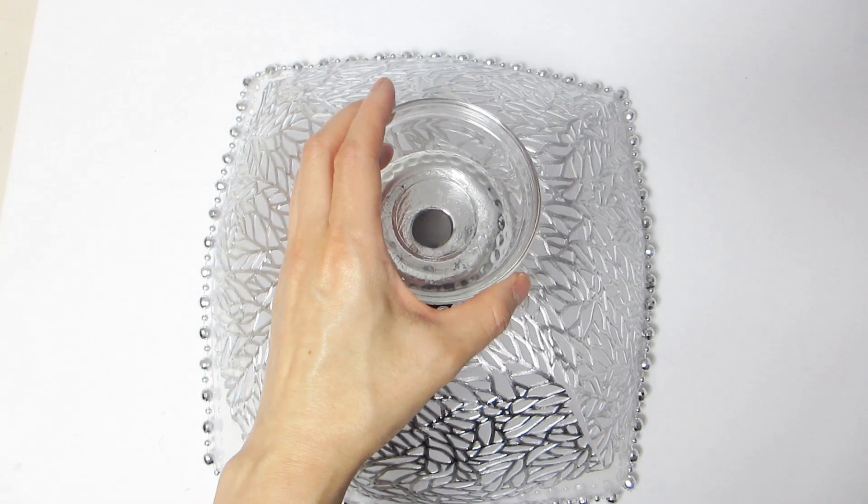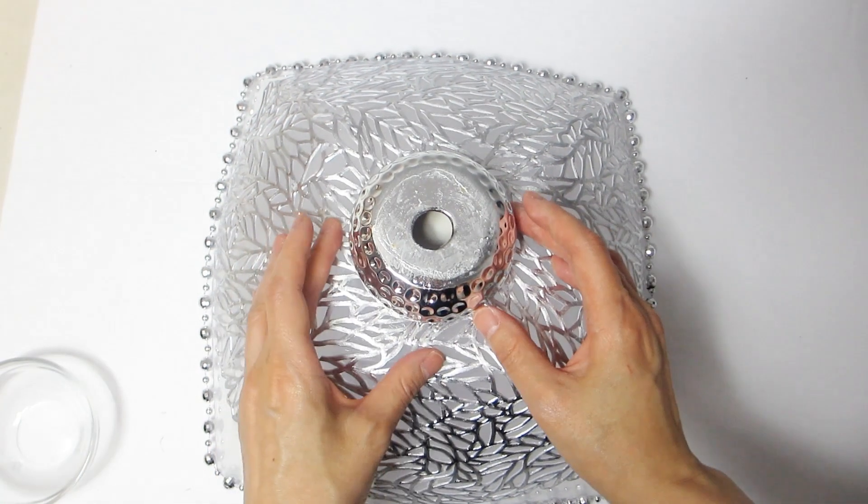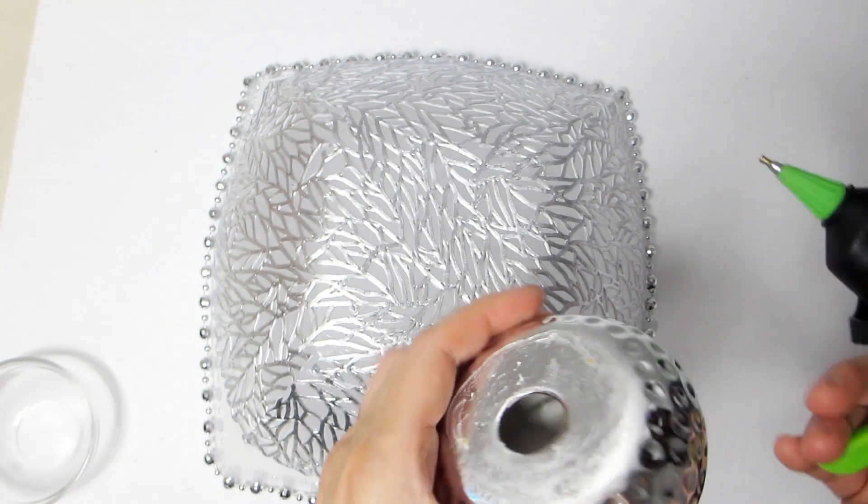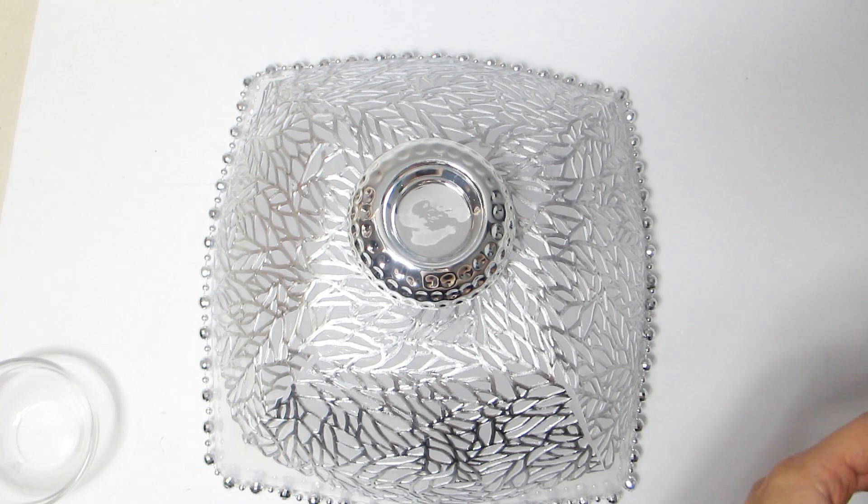Then, turn the square bowl upside down and glue the silver tea light holder to the bottom of the bowl, making sure it is placed exactly in the center. Repeat with the small clear glass bowl as well.